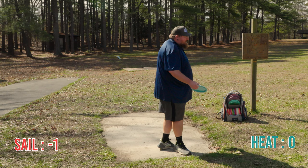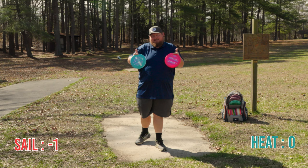That's one negative point to the Sail. So this is a shorter hole, about 230 feet. I wouldn't be throwing a Heat or a Sail here normally, but today I am.